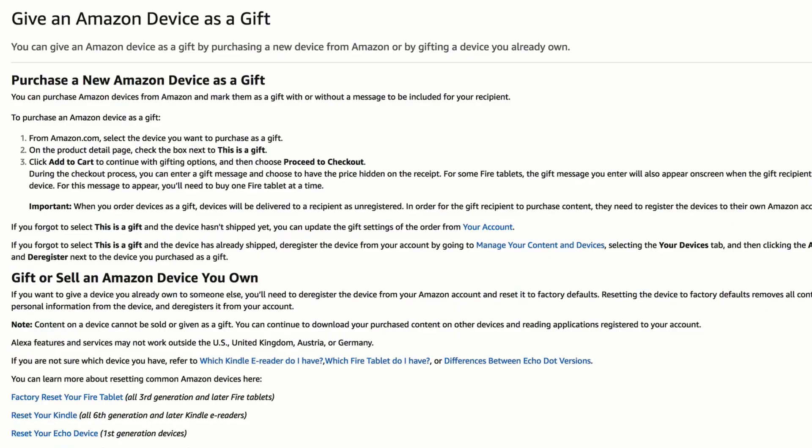And that is how you deregister and reset an Amazon Echo second generation so you can give it away to someone else. My name is Mike Murphy.